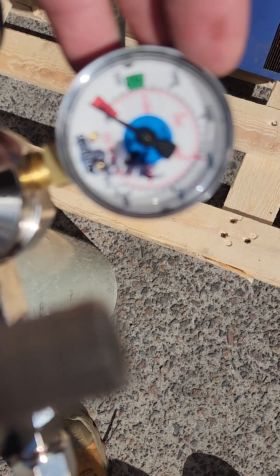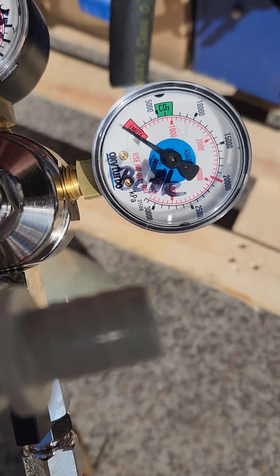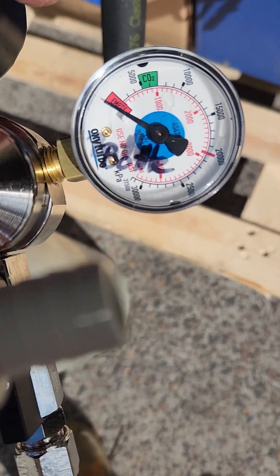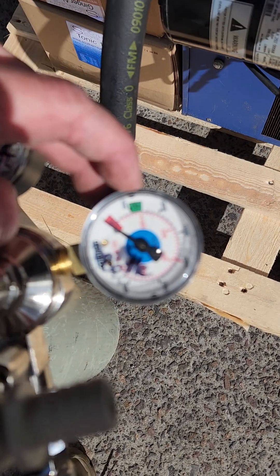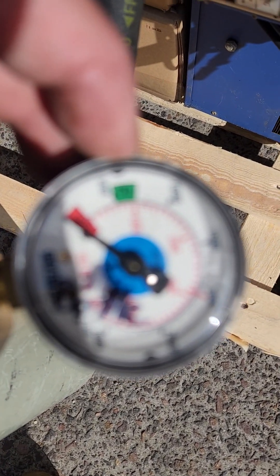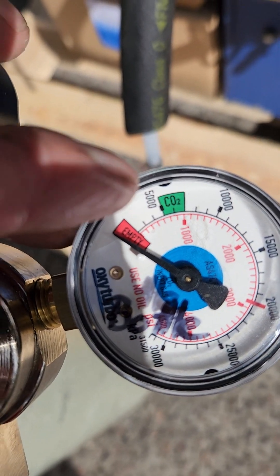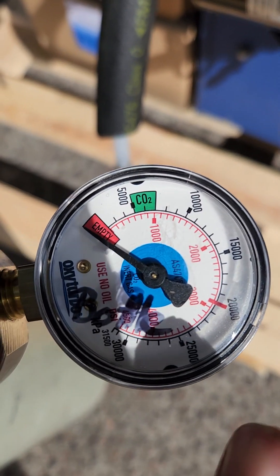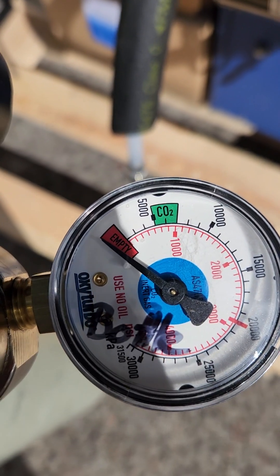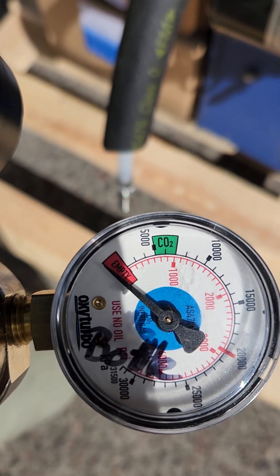This one over here with 'bottle' written on it is the bottle gauge. When you turn and put a full bottle on, expect it to come up to around the top of the green CO2 mark. So around the top of the green CO2 — don't expect the gauges to come all the way around. That will happen if you put it on a bottle of nitrogen or beer gas, but not with straight CO2.